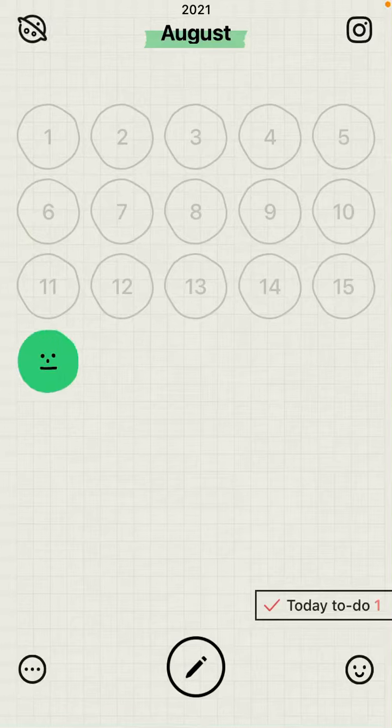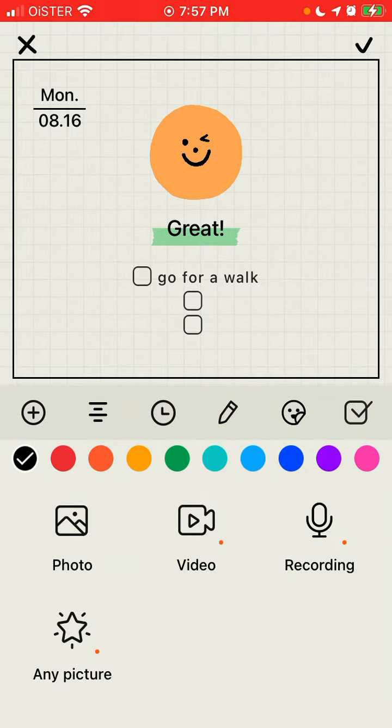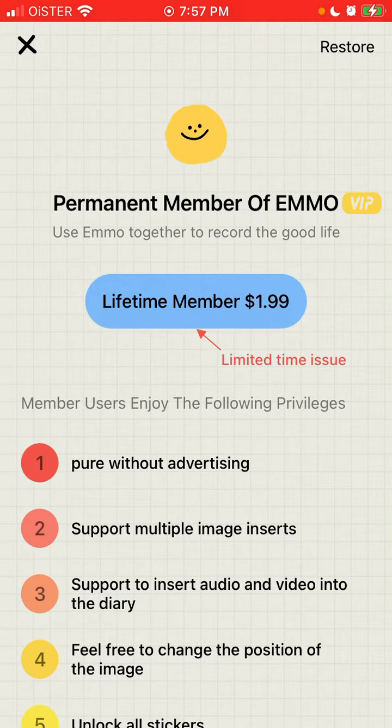Here is the Emmo Mood Diary app, and how to upgrade to get VIP. When you create a mood diary, tap on the plus icon at the bottom. If you want to upload a video, recording, or picture, just tap on that — and you'll see it's only available in Emmo VIP, called the permanent member of Emmo VIP package.